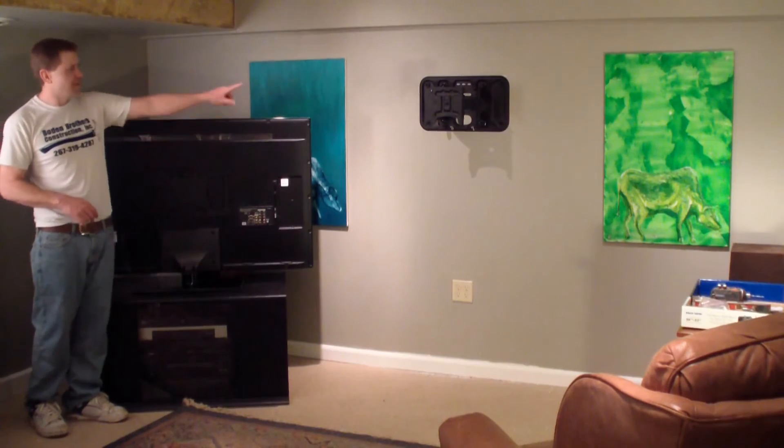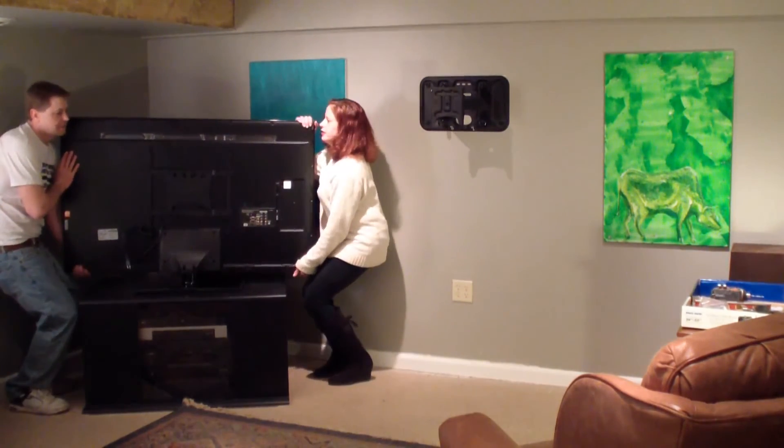You have four hooks here. They go into the hooks up top here. I'm going to ask my wife Jessica to join me.